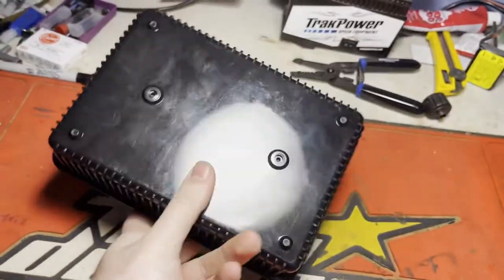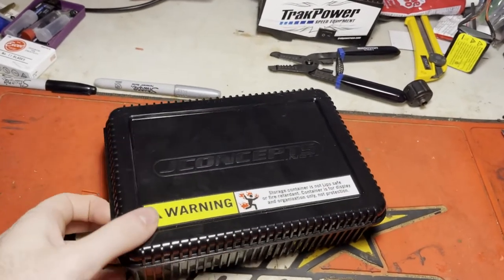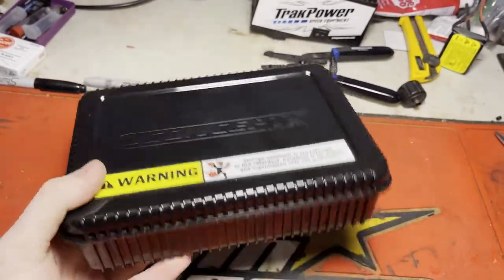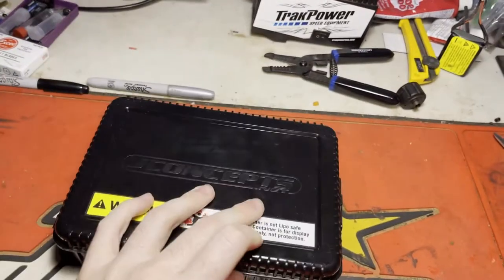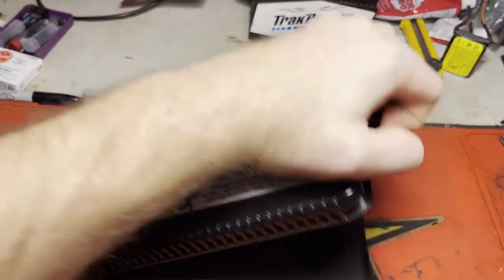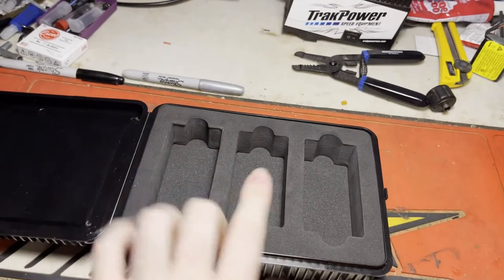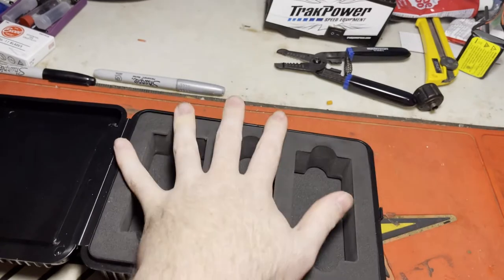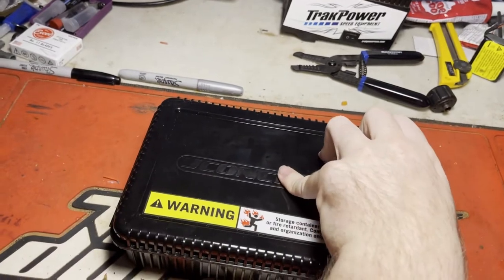So that is the J Concepts box. Would I recommend it? Yeah, they're pretty cool. Is it something that you need? No, it's not something you need - it's something just to tidy up your pits and look a little flashy on race day. I'll put the part number down in the description. The foam pieces come in here, so if you only wanted to put one battery in you could - this foam comes out so you can take it out of the storage container. It looks pretty good to me, I'm pretty happy with it.